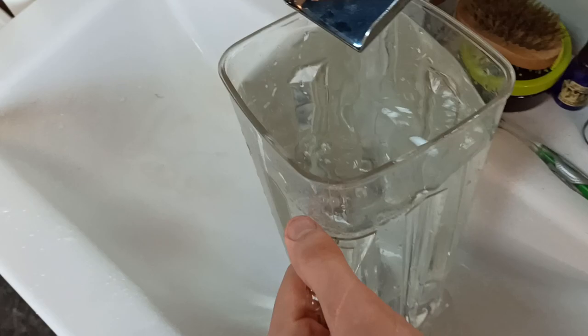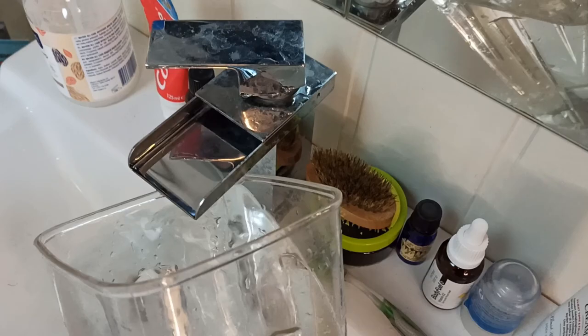This is actually how I ended up filling the water. This is such a disaster of a video.